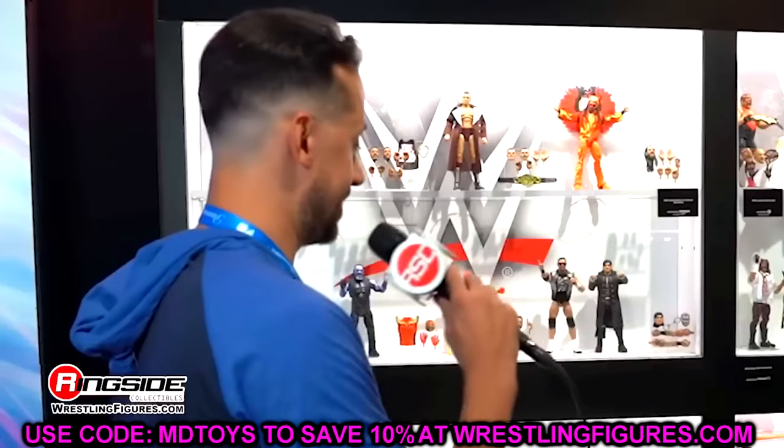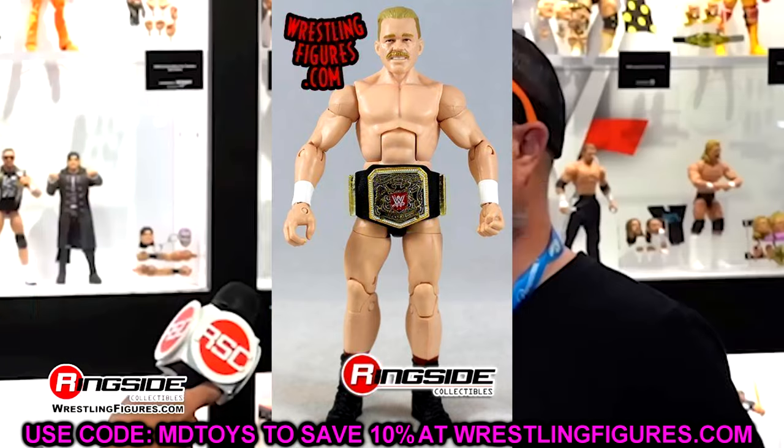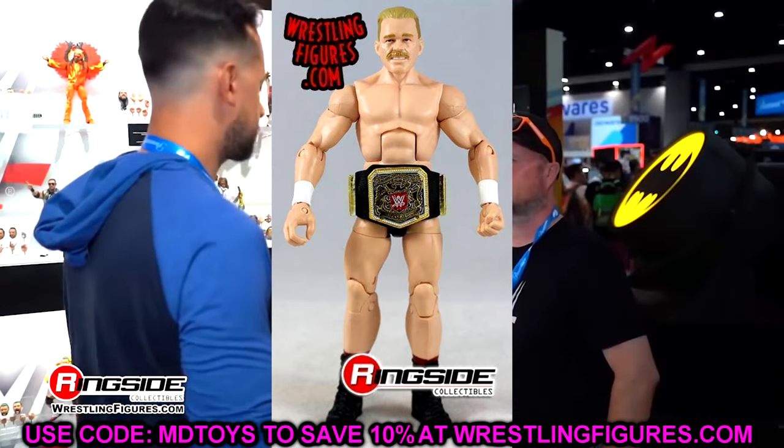Now let's get into some of the all-time best. I think these three are the greatest formula upgrades Mattel has ever done. We'll start with the most recent one — the Elite 115 Tyler Bate figure that was just revealed.